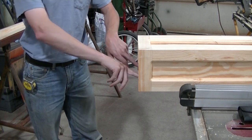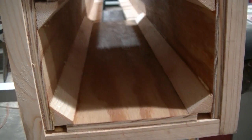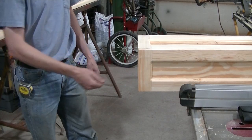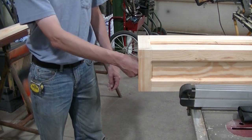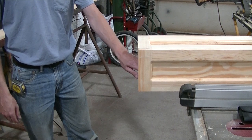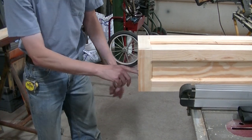I just used some scrap pieces I had laying around to make it — it's kind of like a crude drawer mechanism. It's a crude way to do it but I think it's going to work out real good.